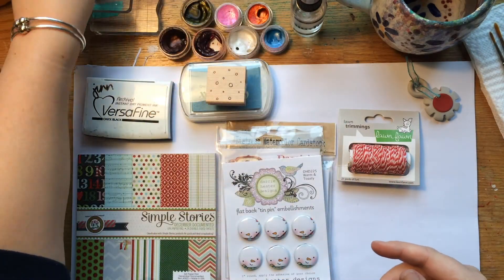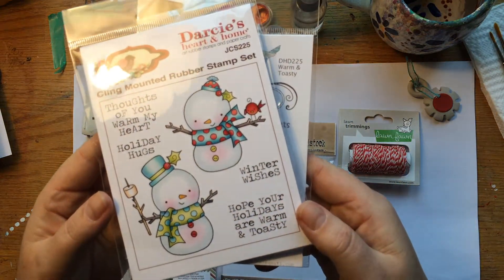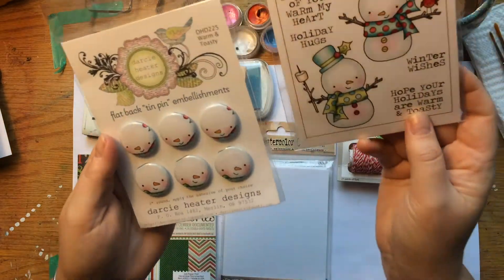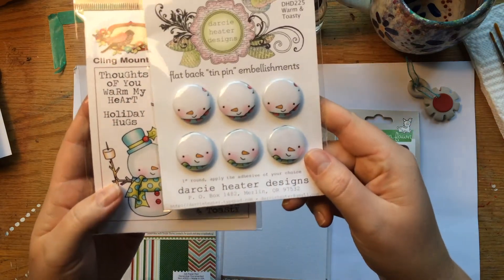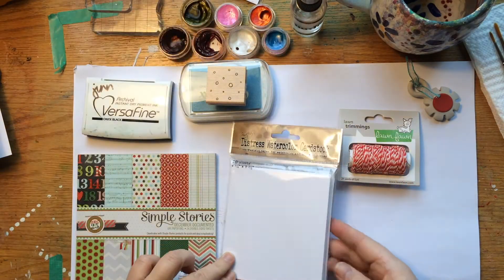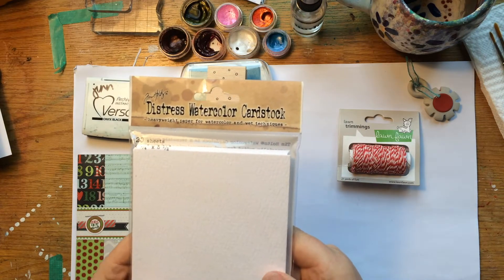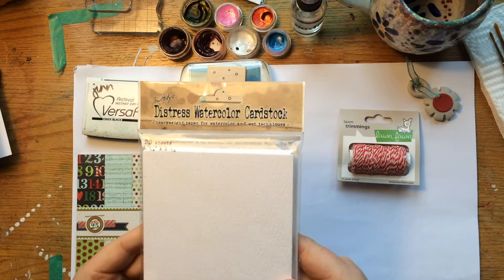The supplies that I used: I used some more of the Darcy's Heart in the Home series of stamps. These are great because they're red rubber cling, so you get a really nice crisp impression. They also have these fun tin embellishments that fit over their faces that you can send to the special people in your life. I used some of the Tim Holtz Distress watercolor paper — this is new and I'm really enjoying the quality. It's a nice weight and it takes to all kinds of different watercolor mediums really well.